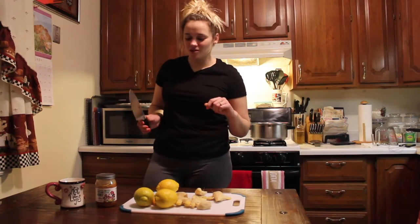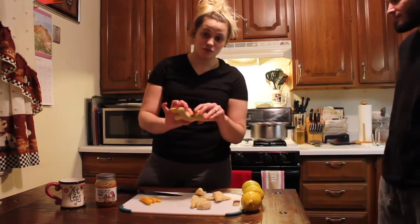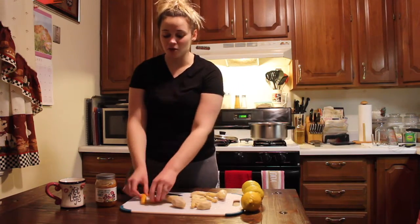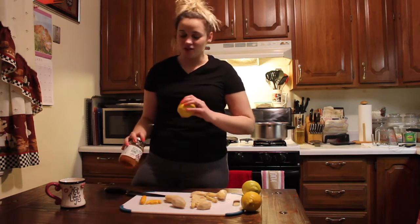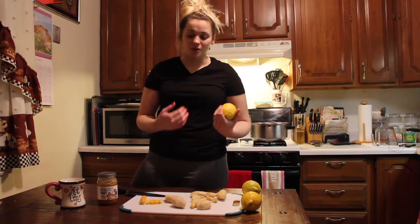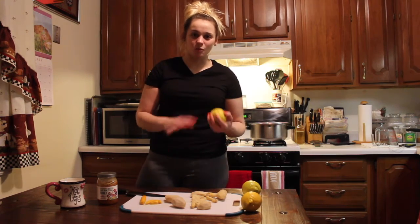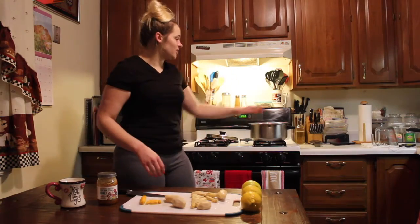Today we are going to make ginger tea. We have our ginger root — I already got the skins off — we have our turmeric, which is orange and will stain your fingers, and then we have lemons and honey. You won't need the honey until your tea has cooled down. You don't ever want to add honey to hot tea because it kills all the nutrients inside the honey. You want to wait until it's warm or lukewarm and then add the honey.